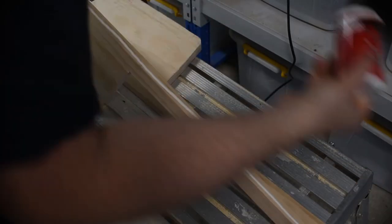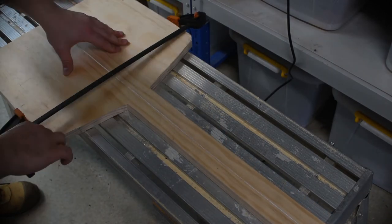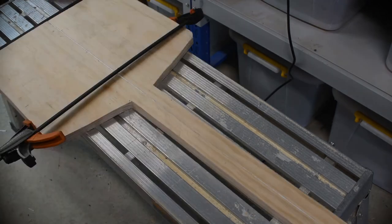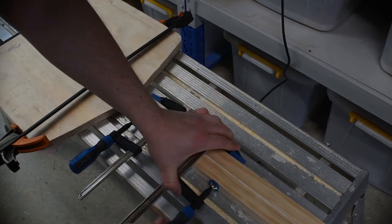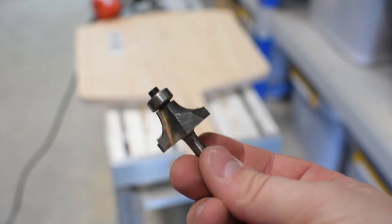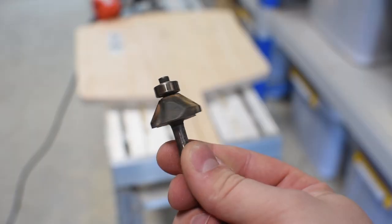Then it is on to gluing and clamping. Following this I finish up the shape to be how I envisaged, filleting the edges with a round over bit and bevelling the leading edge with a chamfer bit.